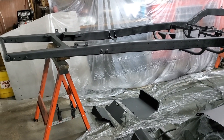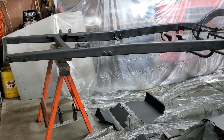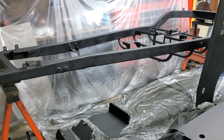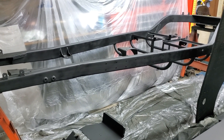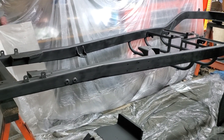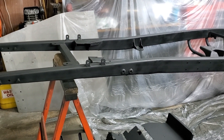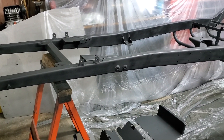We can start with the frame, which came out really nice. Its journey down the painted lane started by stripping all the surface rust that it accumulated during mock-up. Once it was shiny again, a couple of coats of metal etching primer were applied to give the paint some bite against the raw steel. Over that, a couple coats of flat black primer, and the frame was done. Surprisingly trouble-free.